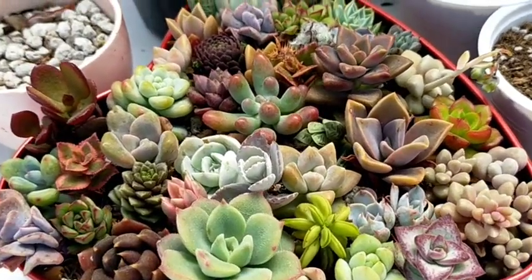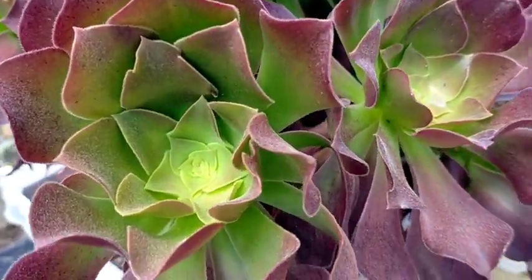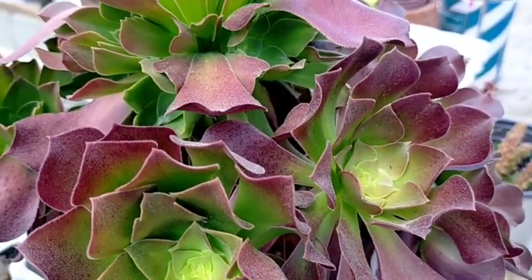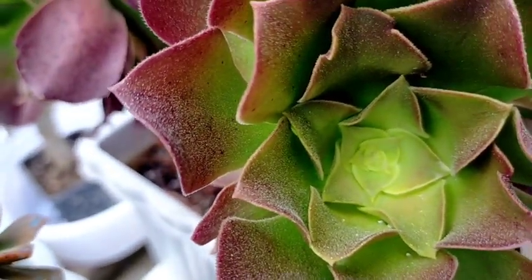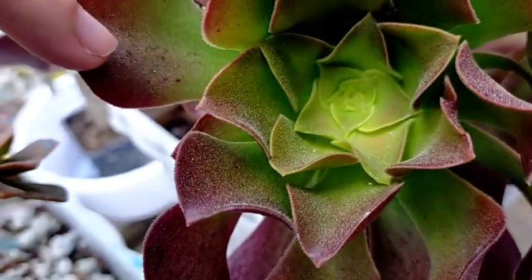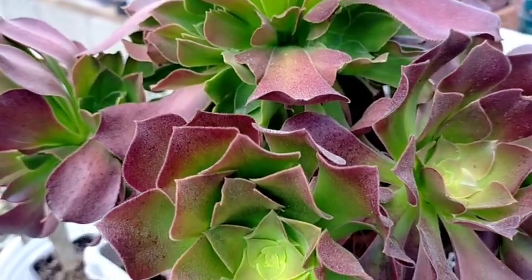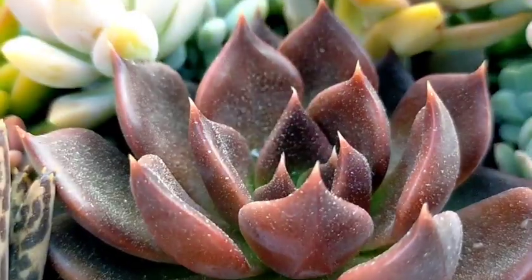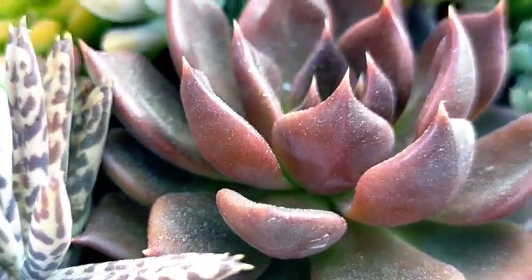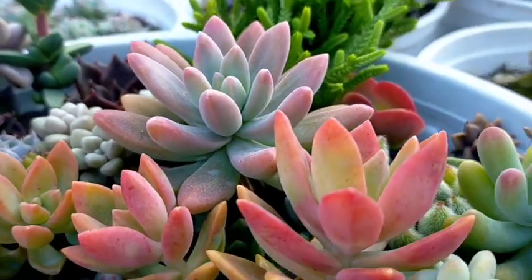Hindi ko pa rin sila nadiligan, but we have to water them as soon as possible. Dahil hindi umulan ng sobrang tagal, makikita ninyo na yung mga succulents ko medyo maalikabok na sila. Up close you would really see it — lalo na na nagpapagawa yung ating kapitbahay, punong-puno talaga sila ng dust. So that's something na kailangan nating matanggal — naturally sa napag-umulan, pero I think there's no sign na uulan soon. So I guess we have to water itong ating mga succulents directly sa kanilang mga leaves para mahugasan naman itong nag-collect na dust sa kanila.